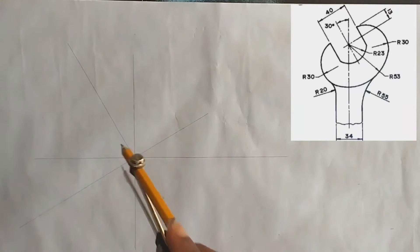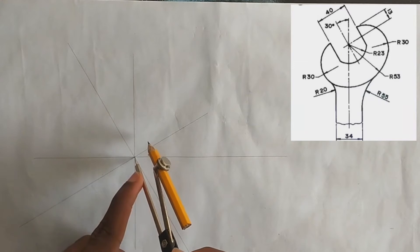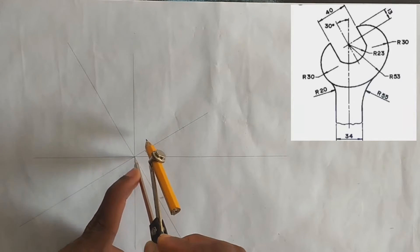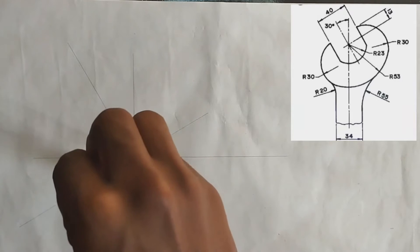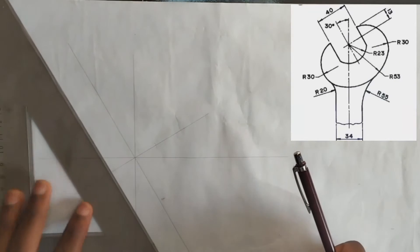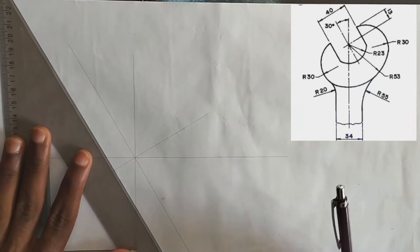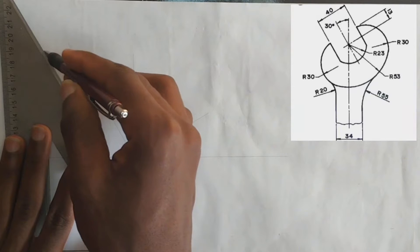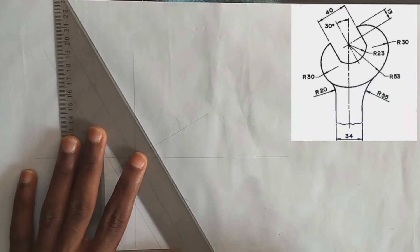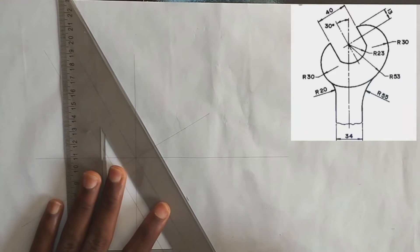We pick our compass using a diameter and radius of 20 millimeters. We draw this point at 20 here, and then we pick at 20 here also. From this point we draw our angle 60 degrees again — we construct angle 60 here and angle 60 here.